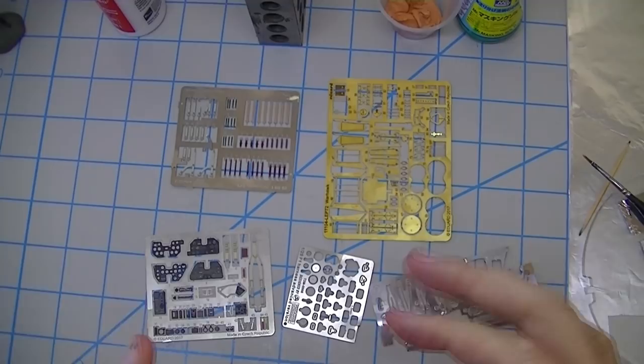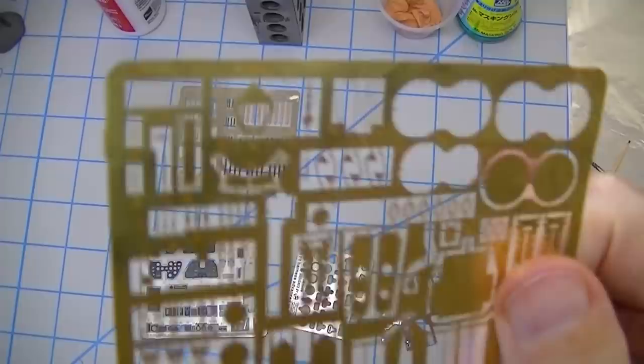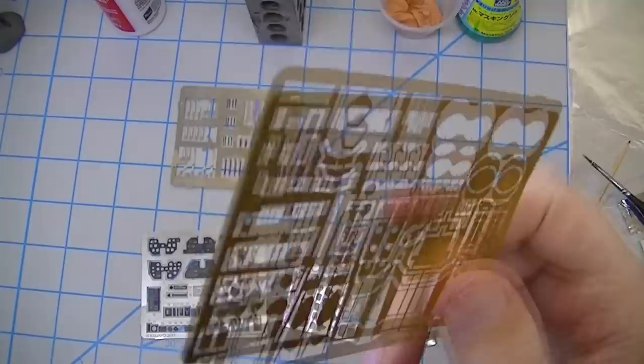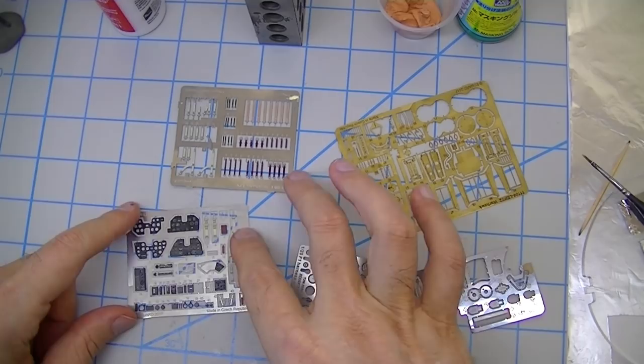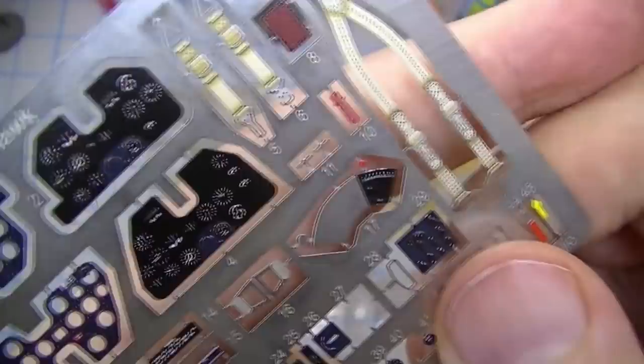The first thing to recognize with photo etch is that it's not all the same — there are different materials. When most of us think about photo etch we assume brass, and it is in fact the most common. It's great because it's pretty cheap, comes in a variety of hardnesses, and it solders wonderfully, so brass is pretty much the standard. But you may find aluminum, or stuff that looks like aluminum but feels soft like brass.